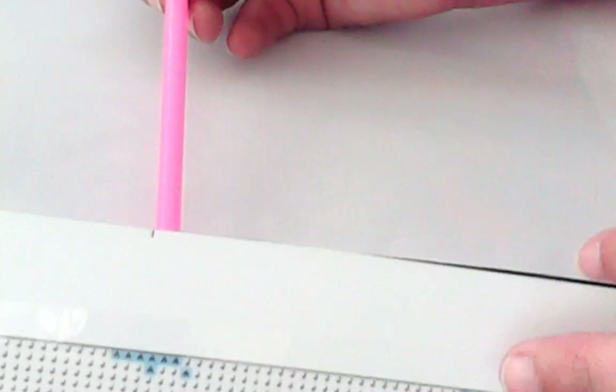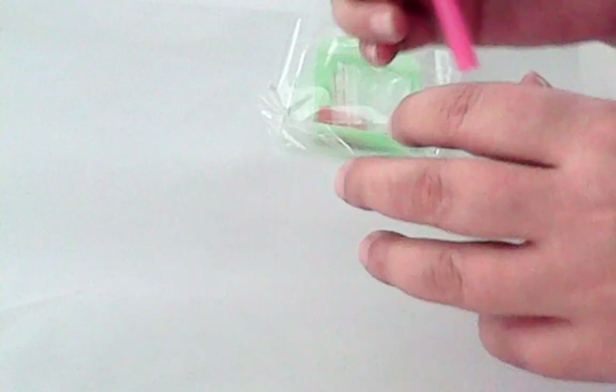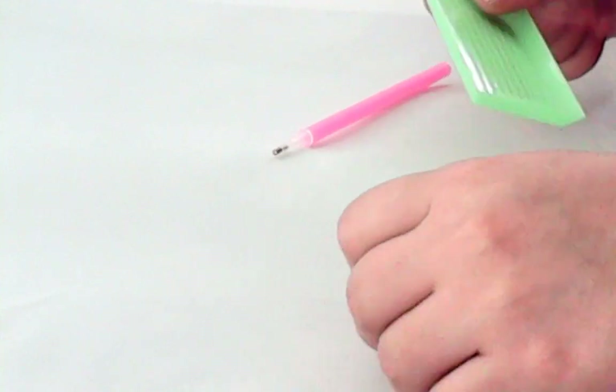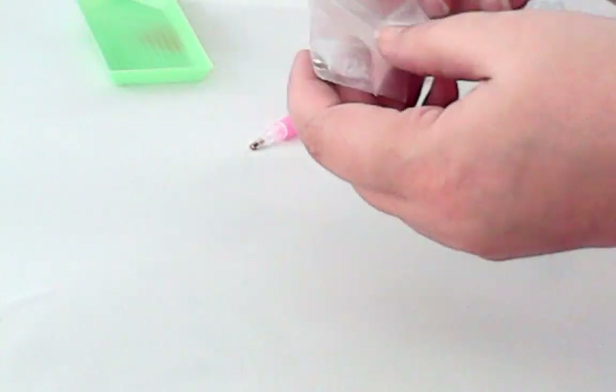First things first, we'll set this down. So, what we received — and ignore the crinkle, it's crinkle time, I'm warning you ahead of time — I received a pink pen, no placers, a green boat, a small plate of wax which is red in color, and three of these little plastic baggies. So that's that part right there.